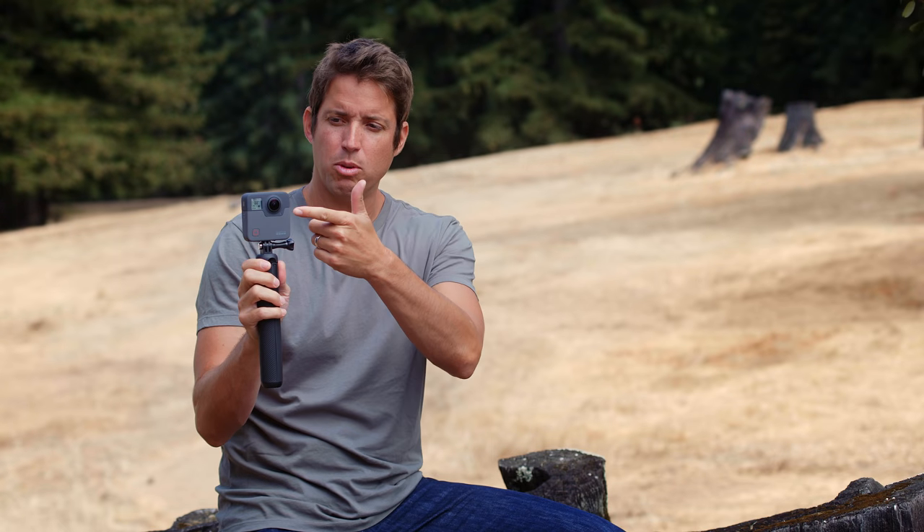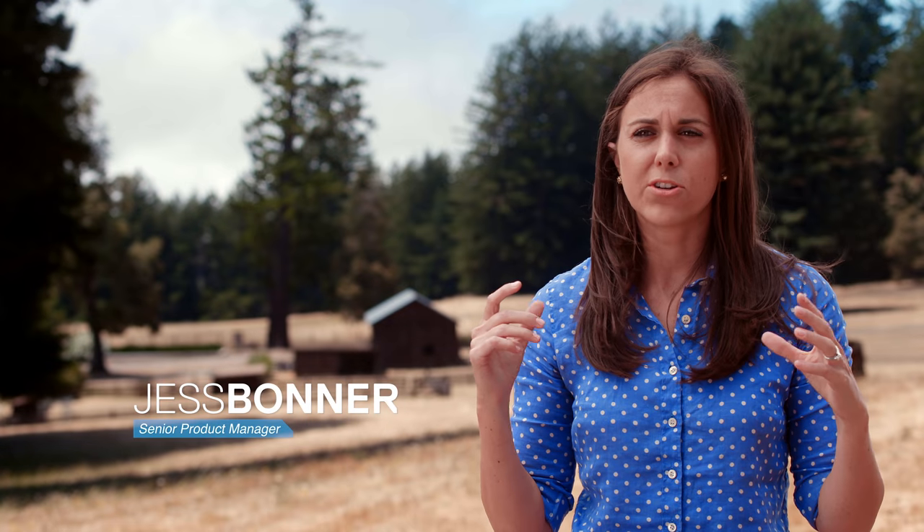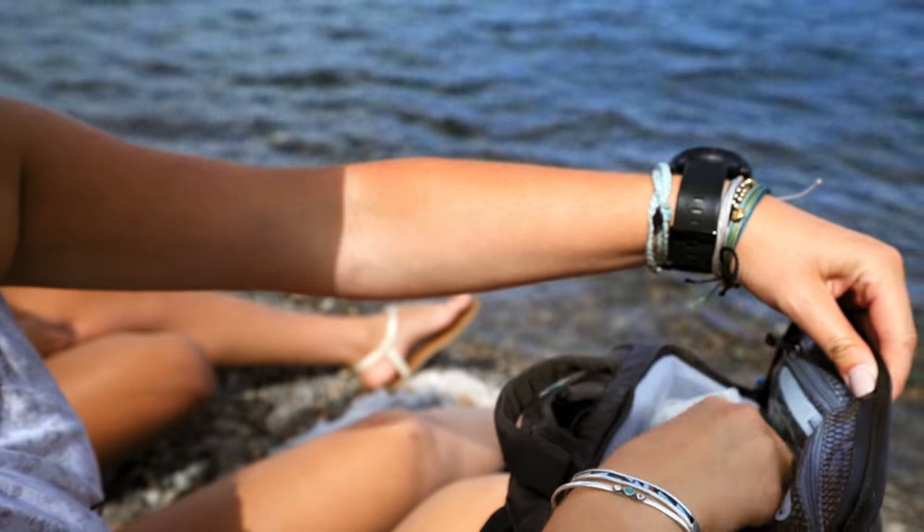Fusion has two lenses, one on the front, one on the back. It's like having multiple cameras shooting in all different directions. You're able to get beautiful 5.2K footage out of this compact device that can fit in your pocket.